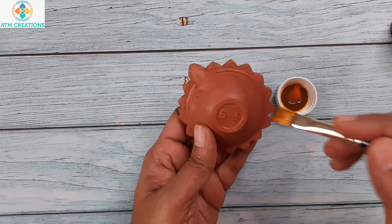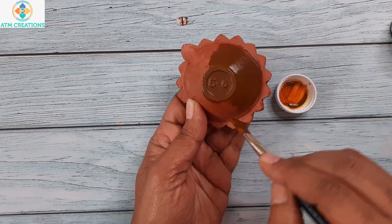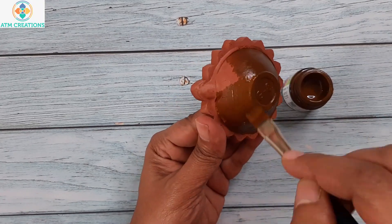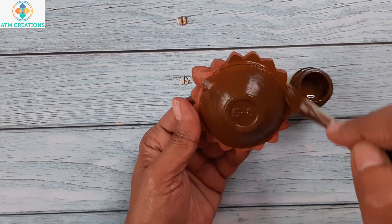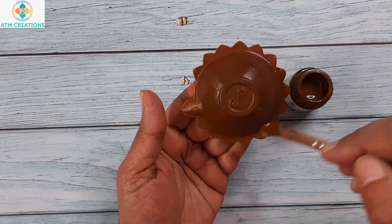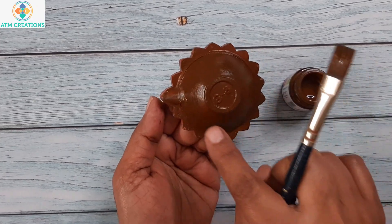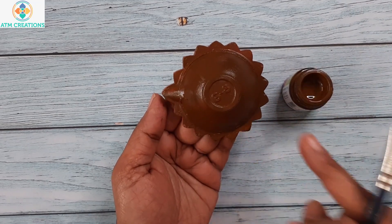I have this dark brown acrylic colour. The bottom portion of the dhiya is fully painted now. I am going to let this dry for some time.